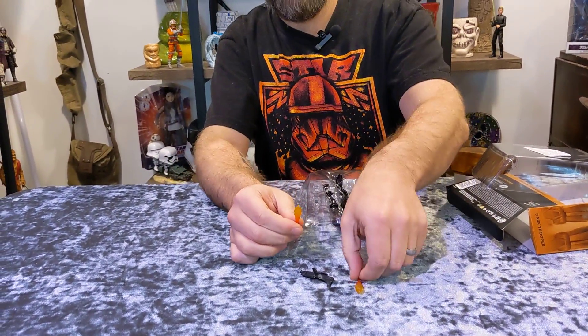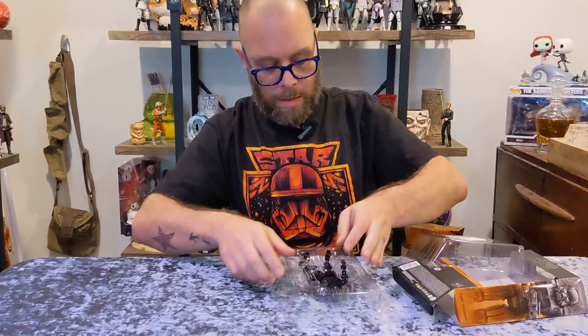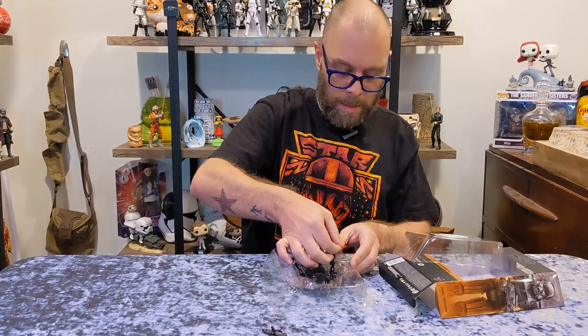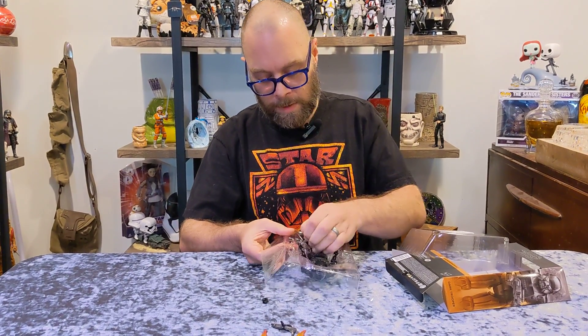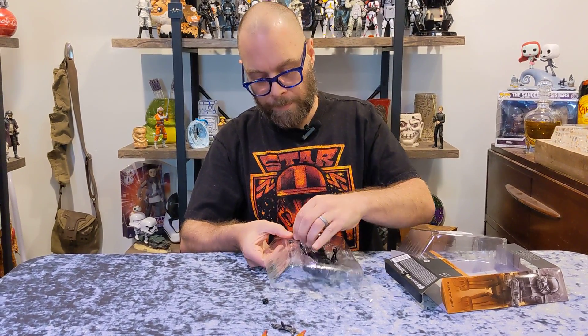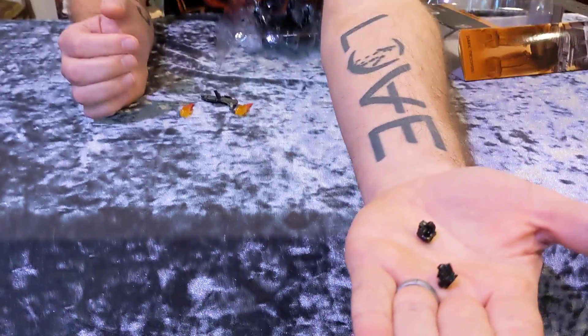Got two little things for the feet. Now let's pull out the other hands one at a time here — got to be really careful, this is the smallest part of them. And there we go, are the hands — they're fisted up.